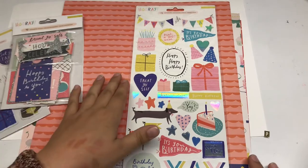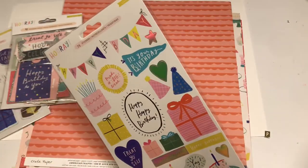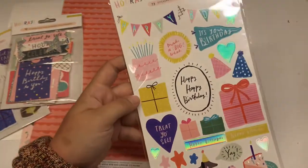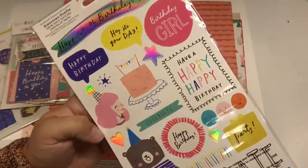So in this kit, you get the Hooray set from Crate Paper. This is the 12 by 6 sticker sheet — I believe that's the right measurement. As you can see, a lot of these stickers have holographic foiling, which are super cute. And then this is the back.